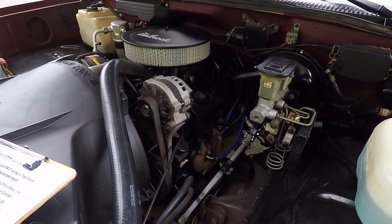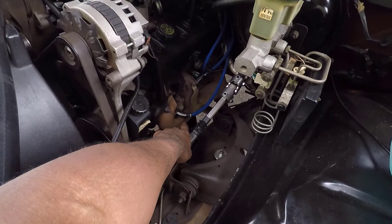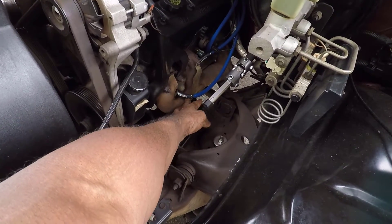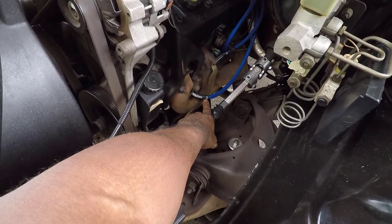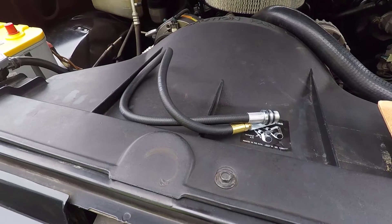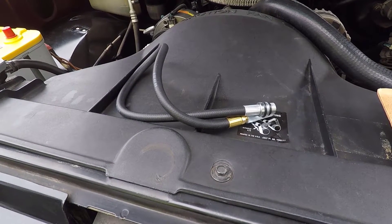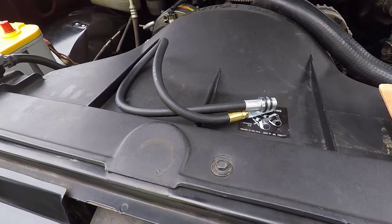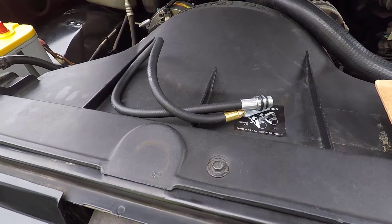On my Chevy 4.3 liter V6 engine, the number one cylinder is on the driver's side — the first cylinder here. I have some aftermarket wires that already have the cylinders labeled, so you can easily see that it's number one. Finding top dead center on the compression stroke when you are working by yourself is sometimes not so easy. This whistle is very sensitive to piston movement — the slightest rotation of the crank, even one or two degrees, will sound the whistle.